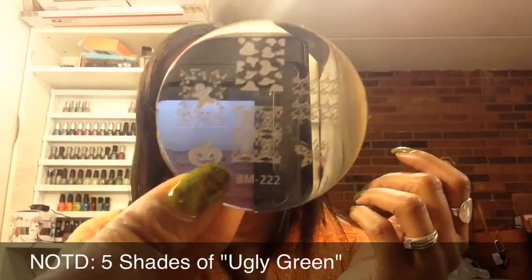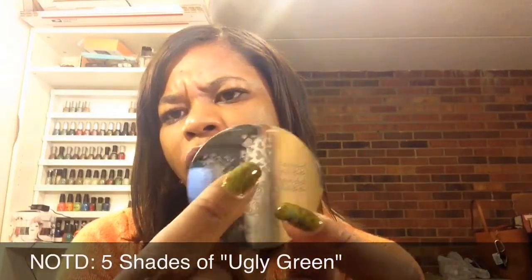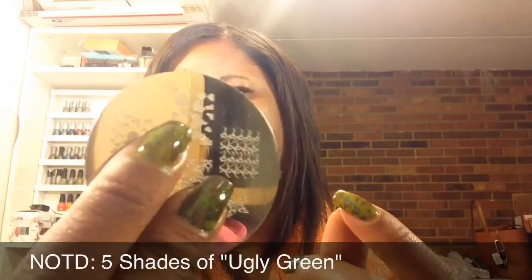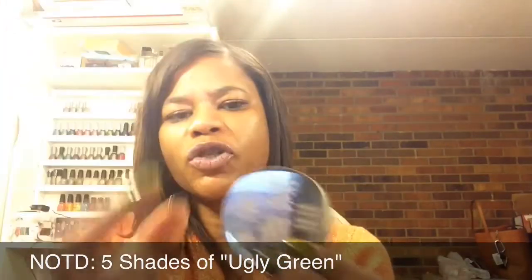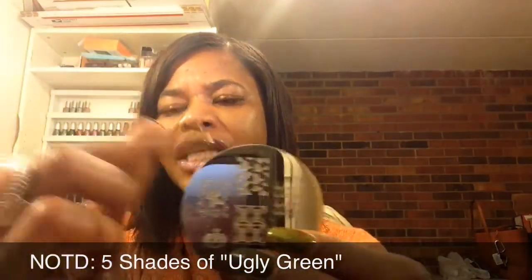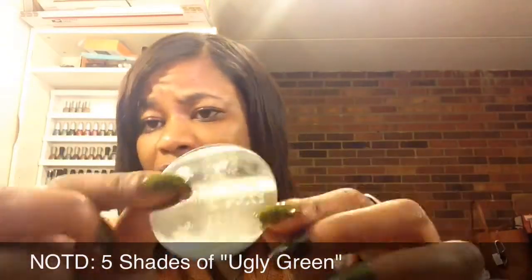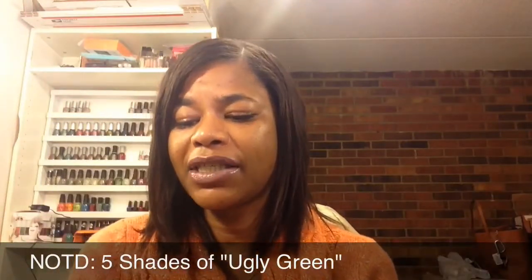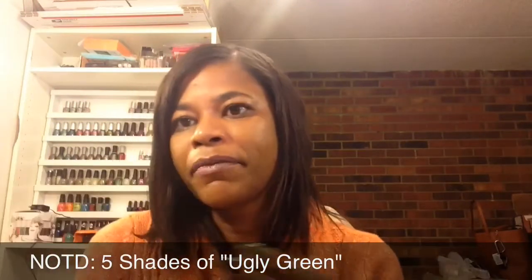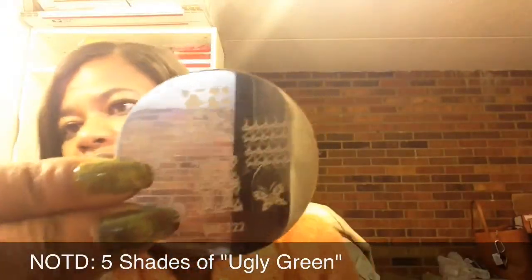I'm using my Bundle Monster plate from the second series — this is plate number 222, and this is the design I used. If you feel like it's not enough design, what you can do is stamp it twice: stamp it one direction, and then the second time flip it horizontally or whatever direction you want to fill in some spaces. So again, Bundle Monster plate 222.